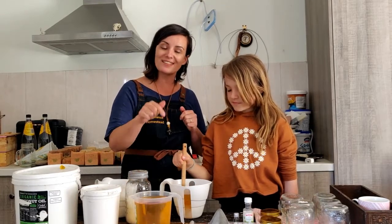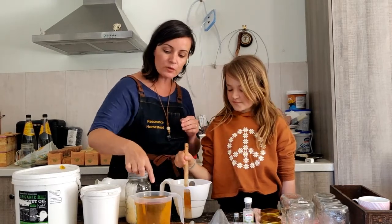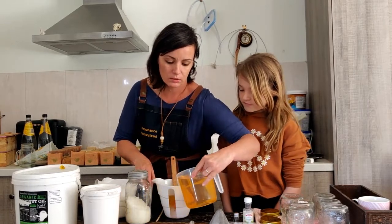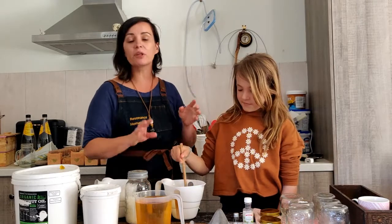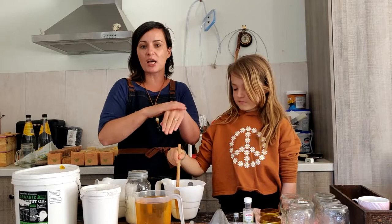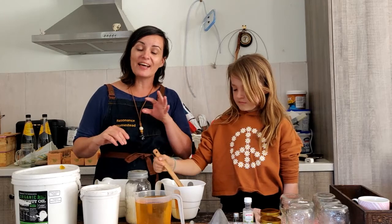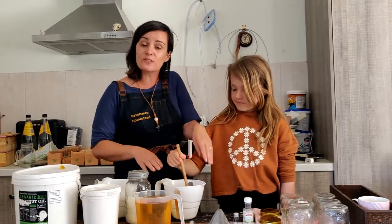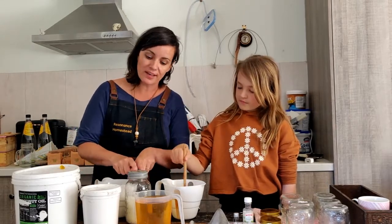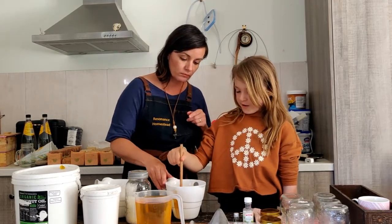The beeswax is going to give you a firmer salve. If you like it more runny, use less beeswax. We've also got some olive oil here — just add whatever you want depending on how liquidy you like it. If it turns out too hard, just melt the jar again and add a bit more oil. Soft oil makes it runny, hard oil makes it harder, and wax makes it harder again. You can see it's already starting to get pretty hard.